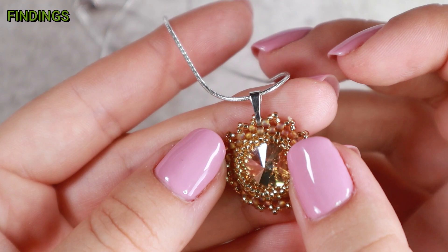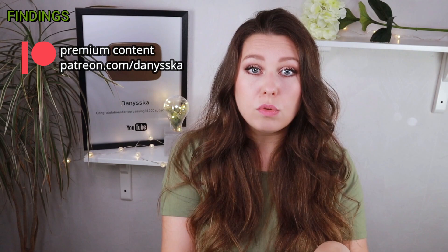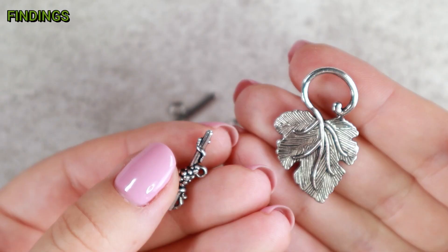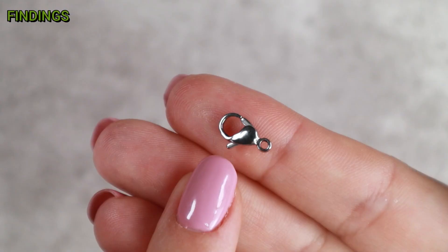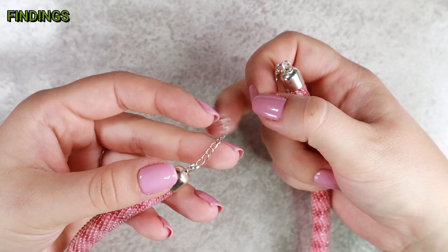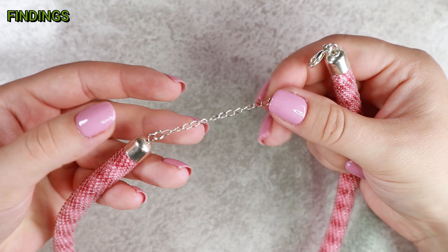Then we have clasps — there are many different types. Of the most basic ones I would definitely name toggle clasps: they are easy to use and come in a wide range of styles. Lobster clasps are very basic — they can be hooked onto a jump ring or split ring, or even strung on a beaded loop on your jewelry. When I use a lobster clasp, I usually put an extension chain on the opposite side so the length of the jewelry can be easily adjusted.